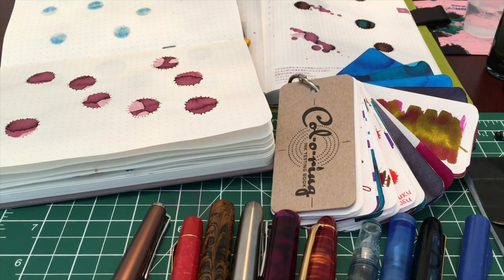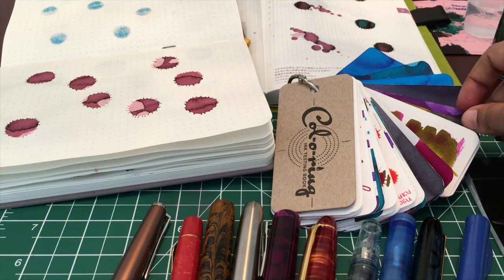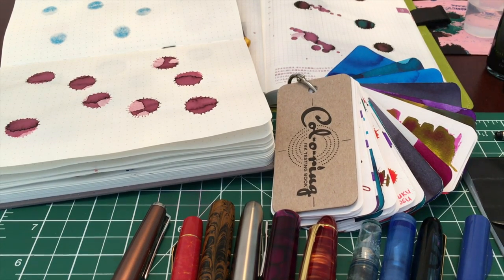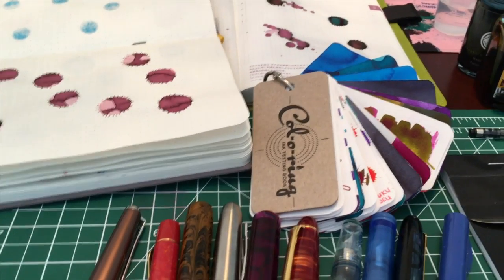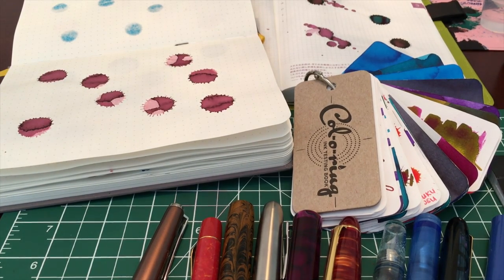Hello my inky friends. So I had posted a couple pictures on Instagram of the colouring ink testing book from Well Appointed Desk and Skylab Letterpress, and someone asked if I could show kind of what I do to play with new ink. I've laid out my usual supplies and I thought I would just quickly go through it and show you what I do to play with new inks.